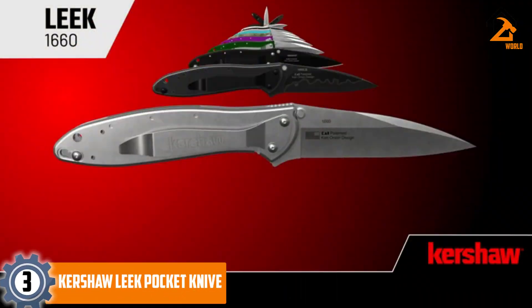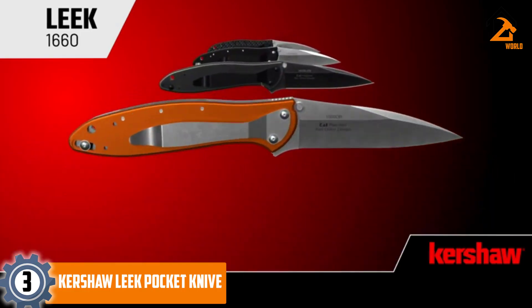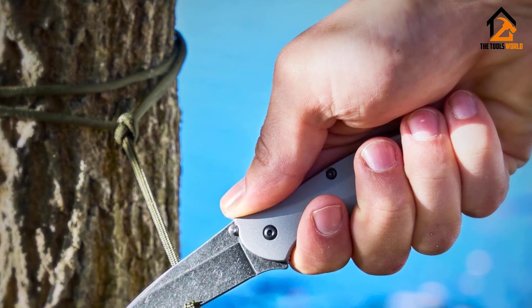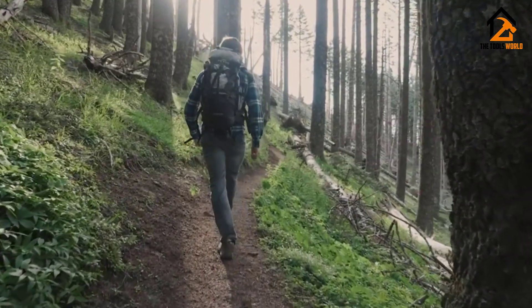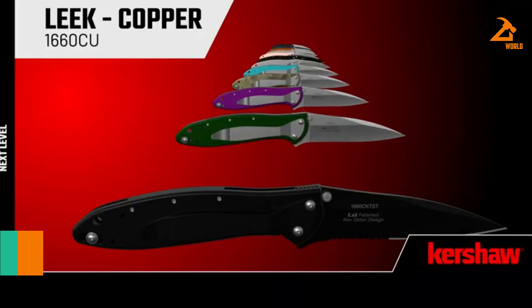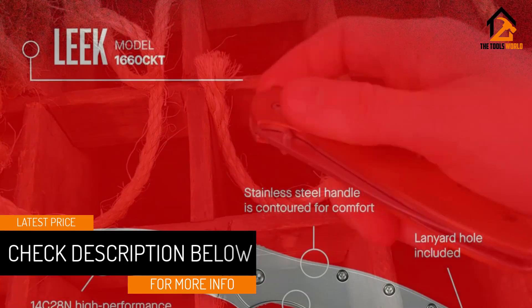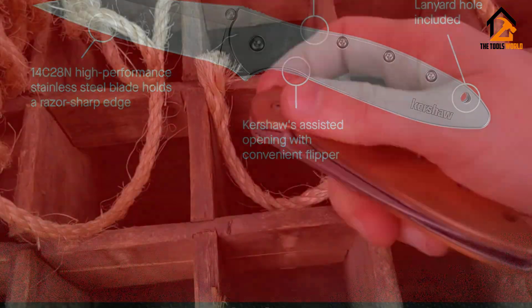At number three we have the Kershaw Leek pocket knife. The Kershaw Leek packs a pedigreed blade into a compact assisted-opening knife that costs roughly half the price of other high-end options. The 14C28N alloy stainless blade steel comes sharp and defect-free from the factory. Like the assisted opening on other models, the Leek can be opened with either thumb via the blade studs or via a well-tuned flipper tab along the spine. It is quick to open, impressively well built, and super portable.